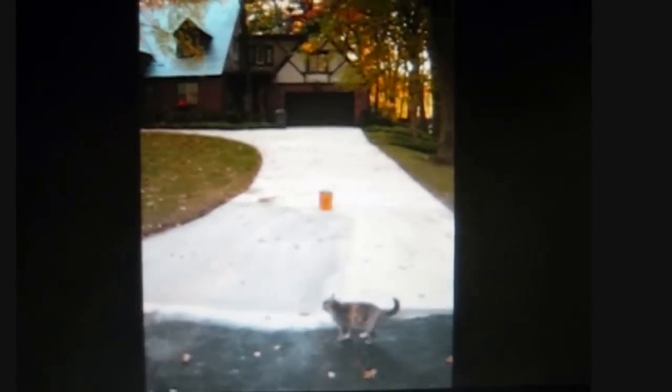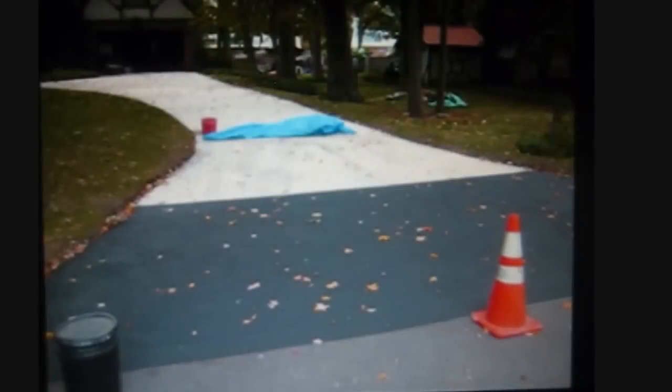They marry well, and with some blacktop sealcoat, I draw a straight line to complete. Now you know how to maintain your old concrete driveway and sidewalks.